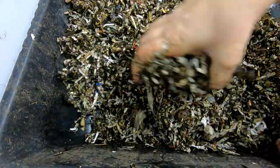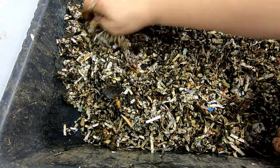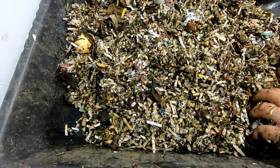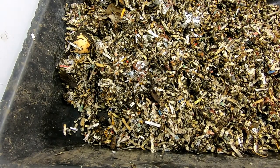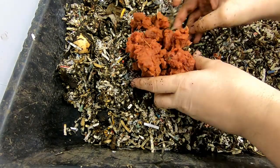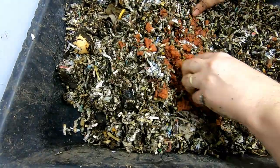So I'm just going to bury the shirt underneath all of these worms. It's a combination of red worms, blue worms, and euros, and there might be about a pound of them in here. So let me feed them a little bit of apple goo to get them interested in the shirt, and then I'll cover them up.